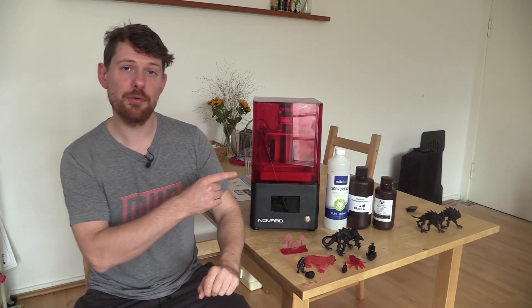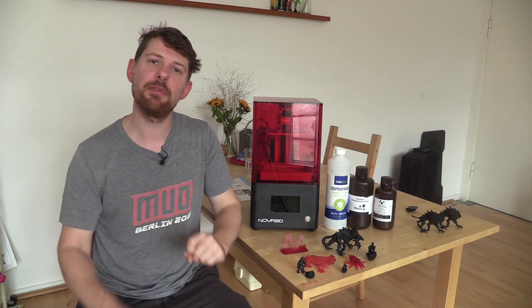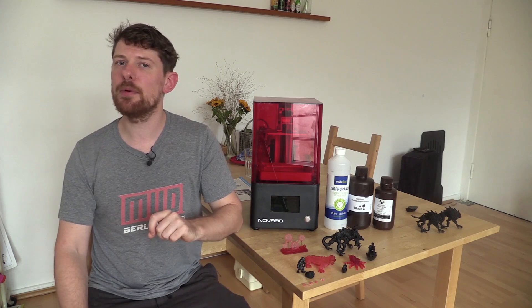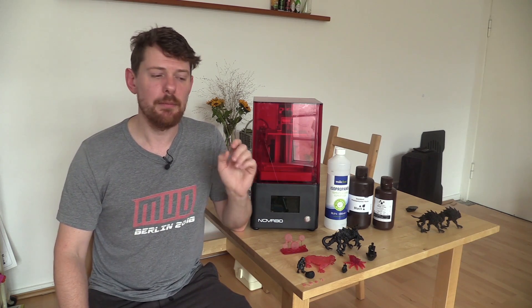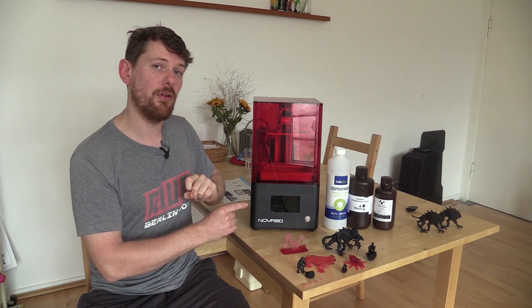Budget 3D printers that use photopolymer resin have exploded in popularity in recent years. There are a huge amount to choose from at different budgets, and how do you decide what to choose? The Nova 3D Benefor Mono has a number of features that might give it the edge over its competitors. We'll find out whether that's true in this review today. My name's Ian Buckley, this is Make Use of Reviews, and this is the Nova 3D Benefor Mono.